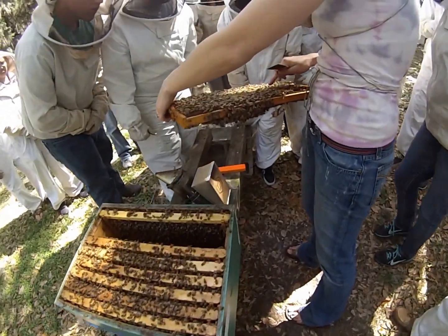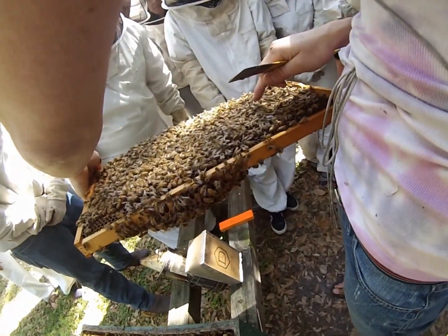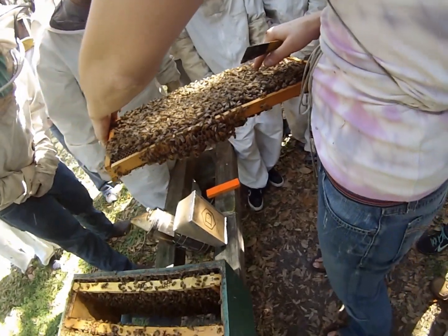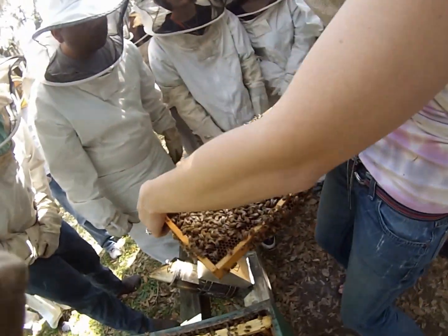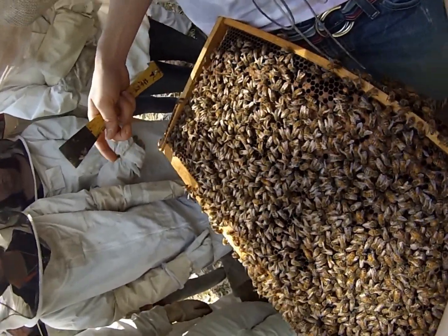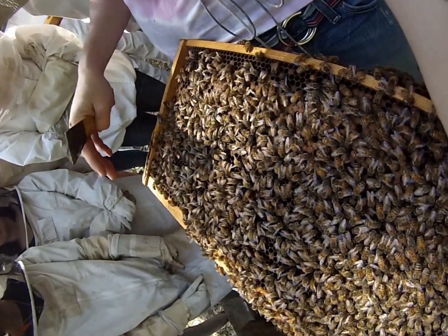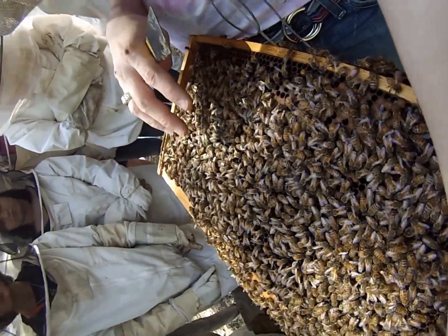She's right here and she'll come out of that cell in a second — you'll be able to see her long abdomen. There she goes. You can see all the workers as she moves around — they all turn and look at her and touch her with their antennae. That's part of them recognizing she's the queen. They smell her queen pheromone and actually pick up some of that queen pheromone.